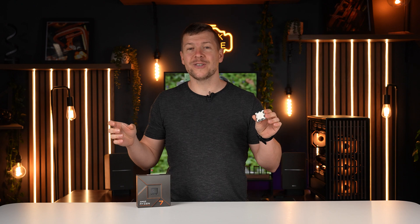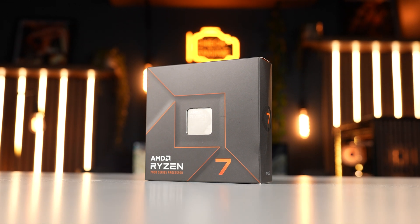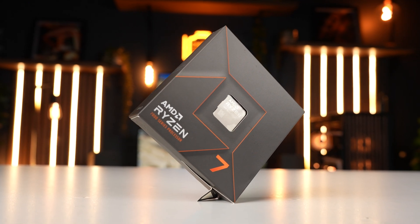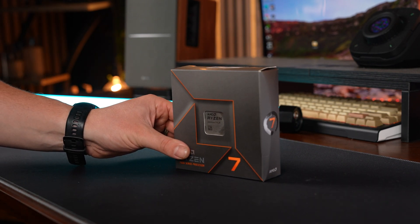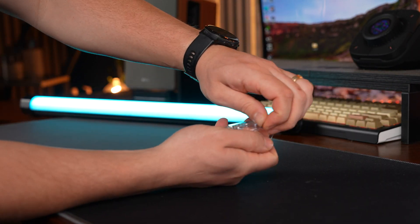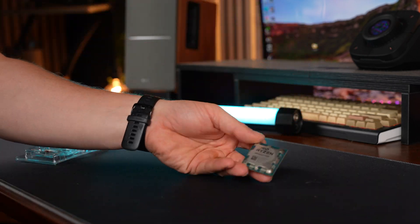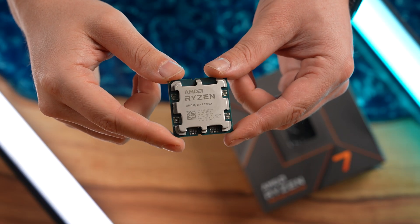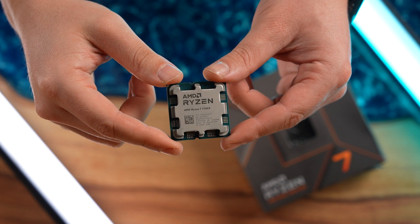I was planning to use a Ryzen 9 9950X, but it was sent to our old address, so we're reverting to the Ryzen 7 7700X. This CPU has 8 cores and 16 threads — it's a great gaming CPU. And because the new motherboard is still AM5, this CPU is fully compatible.